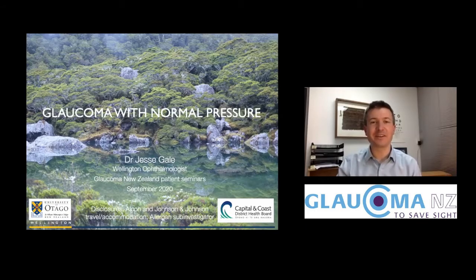Hi, I'm Jesse Gale, I'm an eye doctor in Wellington. I'm going to tell you about glaucoma with normal pressures. Some people would call that normal tension glaucoma or normal pressure glaucoma. Most people would agree now that it's really just regular glaucoma but without a high pressure.